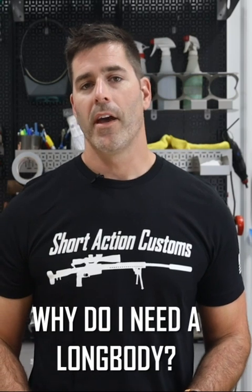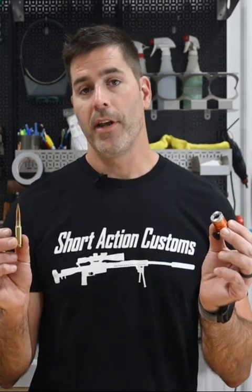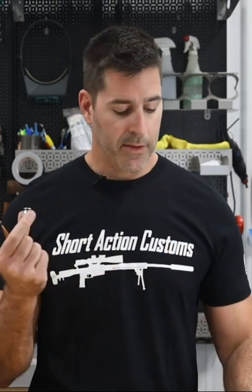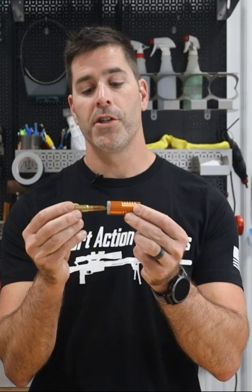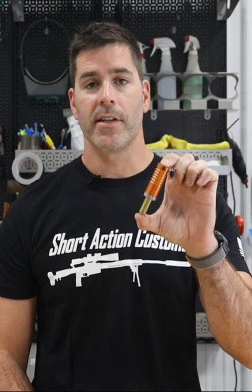One of the questions we often get is why do we need a long and a short body. A quick answer is if you were trying to measure headspace with loaded ammunition, the short body is simply too short and the bullet would hit your dial calipers. In that case, we would take the insert out, put it in a long body, and now we've got enough clearance inside so that when we check the headspace of loaded ammunition, we've got clearance for your calipers and you're not going to have any type of contact.